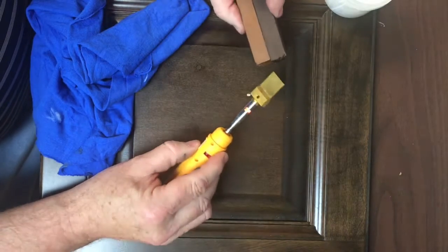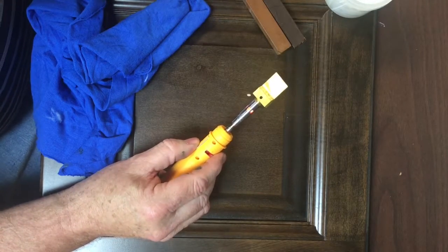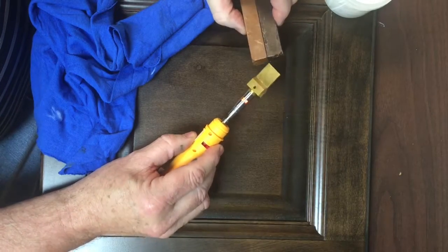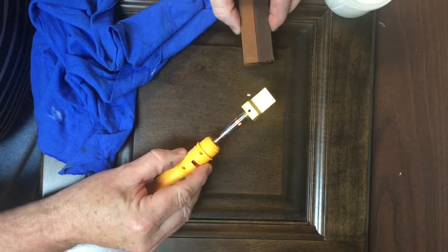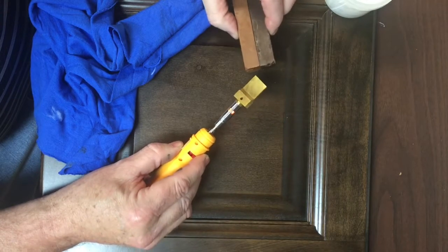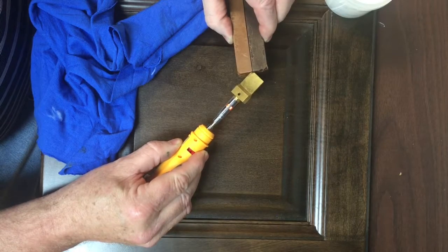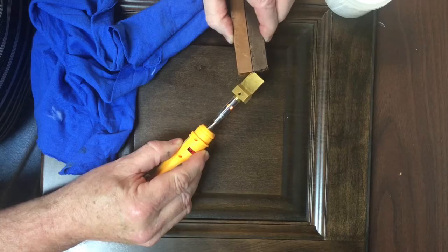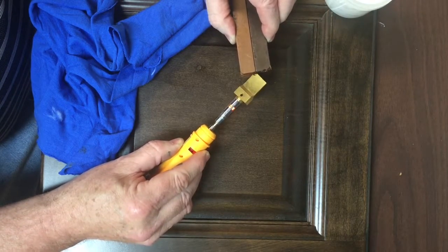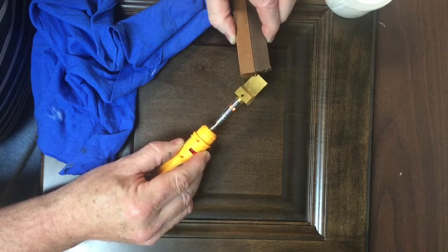I have a couple of colors here I'm going to intermix together once this heats up — it takes three or four minutes to heat. We're going to intermix these two colors to try to hit the background color that we have on our piece here. When using two different sticks to blend, I'll hold them right next to each other and just melt them together to get the color adjusted.